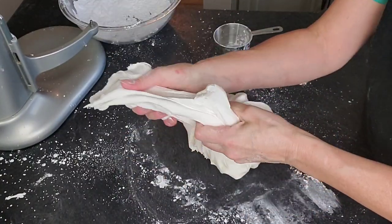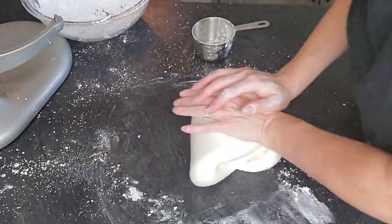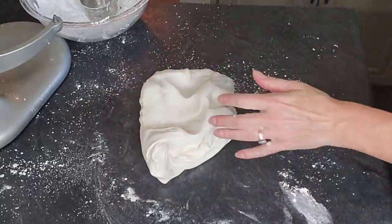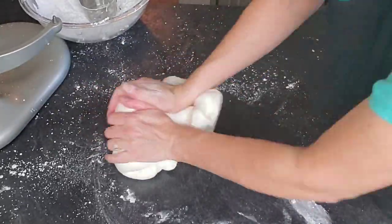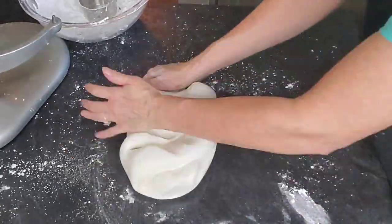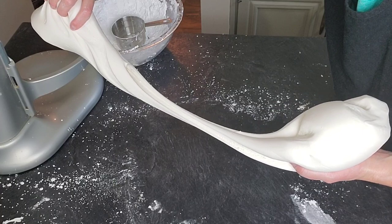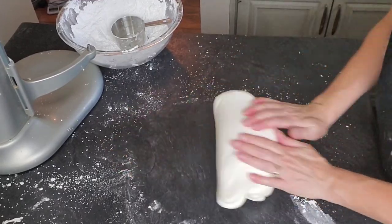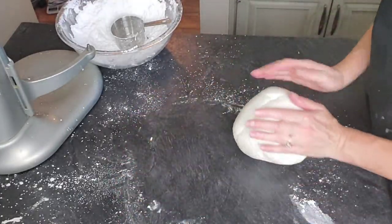Now is the point where you add in your store-bought fondant. What this does is act as a fondant extender — you get way more out of this than you would from just a box, but you get the pliability and workability of the marshmallow fondant. It's the best of both worlds: it tastes like marshmallow fondant but has more bulk to it. The amount of store-bought fondant you're using is about the size of a standard box from the store. When you can pull it like that, you know it's in a good spot.